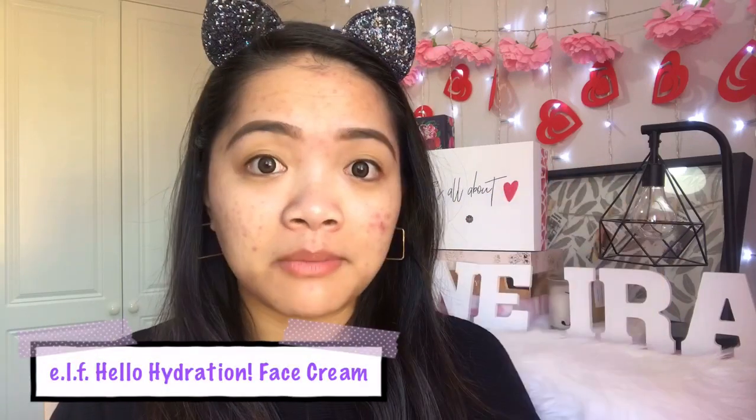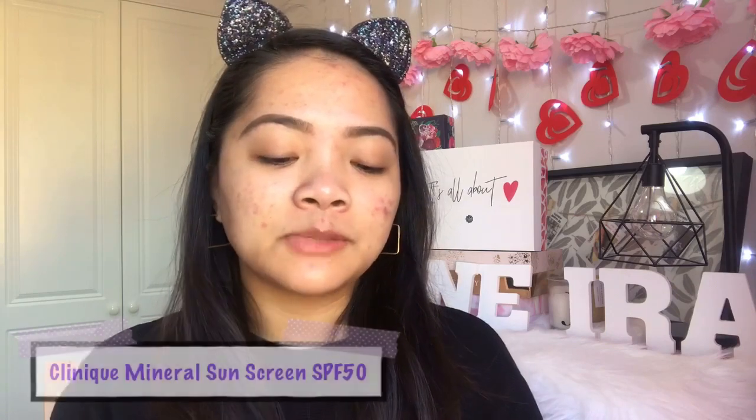Is it really a dupe? I'll never know because I don't have the MAC foundation to compare. Let's just see how this foundation works and applies. Welcome to my bare face — it's not great at the moment, but this will help us assess the coverage. I've already done my skincare: ELF Hello Hydration face cream as moisturizer, and then Clinique SPF 50 mineral sunscreen applied about 15-20 minutes ago, so it's all synced in.